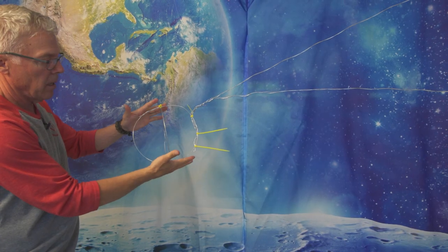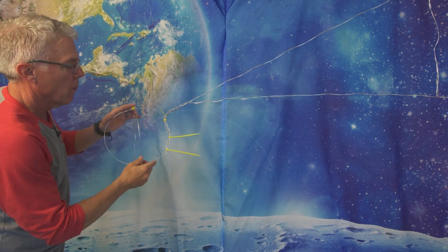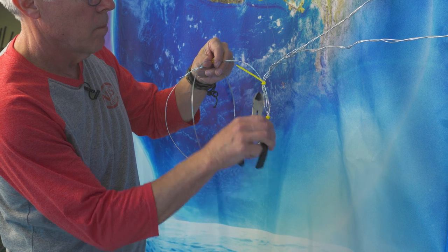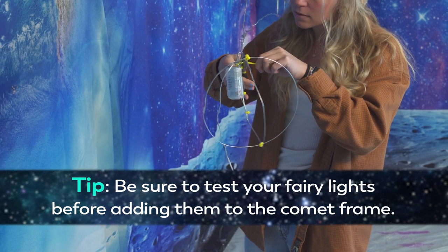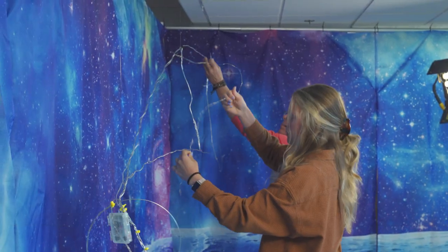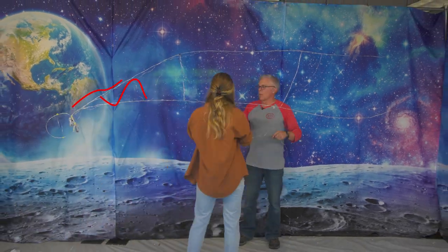It's as simple as that. We're going to wind up stuffing all of the lights and the iridescent wrap in here and then shape this, but that will come in a minute. Our next step was to attach our fairy lights. We started by securing the battery pack at the head with a few more zip ties, then with some simple scotch tape we secured the light strand down the tail of the comet.